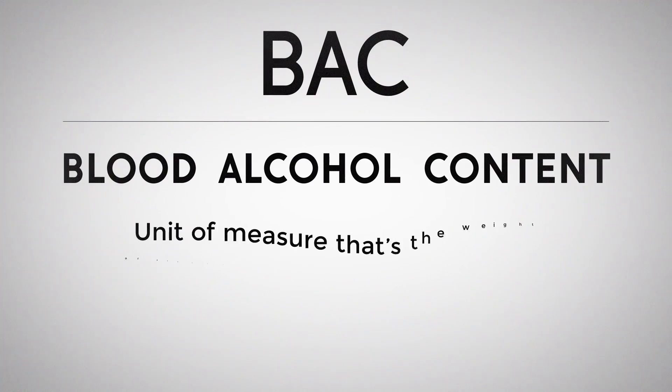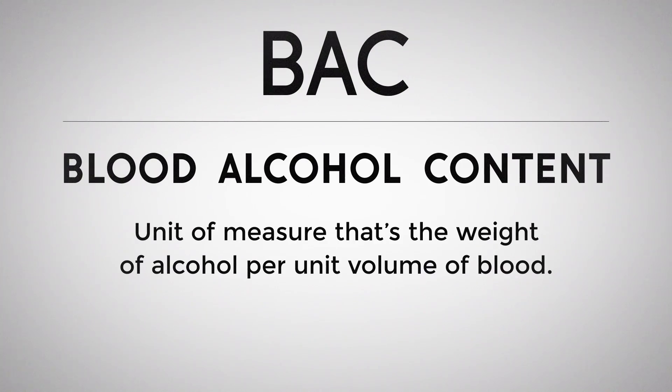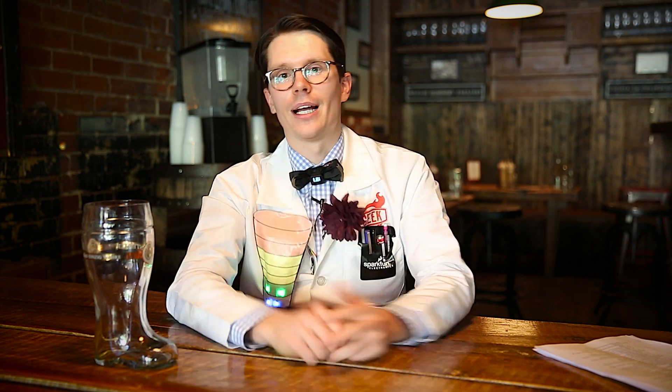.03! I mentioned BAC earlier, and that stands for blood alcohol content. It's a unit of measure that's the weight of alcohol per unit of volume of blood. You can extract blood and measure that, and you can also get it through something like a breathalyzer test. BAC is expressed as a percentage, and something like .1% is really, really high. You can even feel the effects of alcohol at .01% BAC.